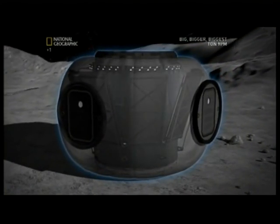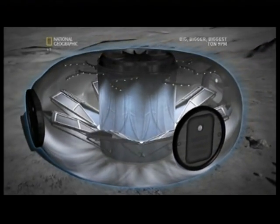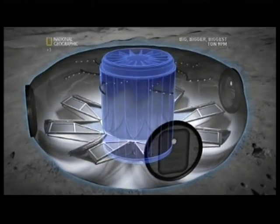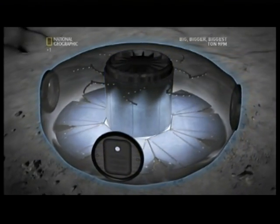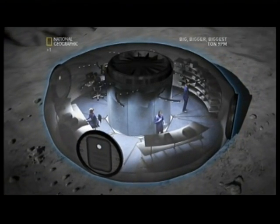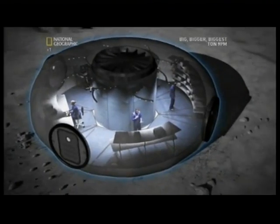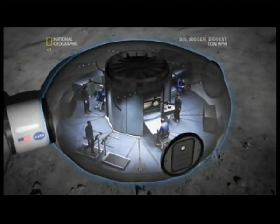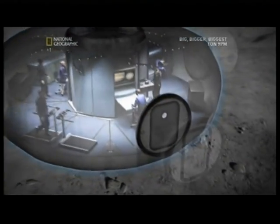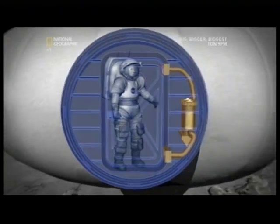It will take several hours for the habitat to inflate to its full size. It expands outwards from a central core containing the electrical and life support systems. Along the curved outer wall sit storage units as well as work and lab stations. An identical adjoining unit houses the crew's living and sleeping quarters. Entrances are fitted with airlocks and magnetic filters to keep out dust.